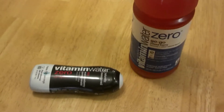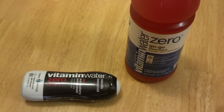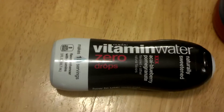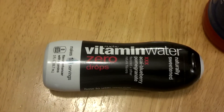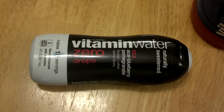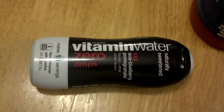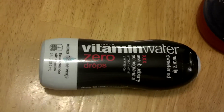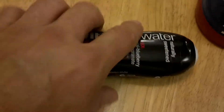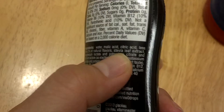I found a solution to Gatorade and Powerade. What we have here is Vitamin Water Zero. They also have regular Vitamin Water, but Vitamin Water Zero is naturally sweetened. It does not have any sugar or artificial sweeteners. Instead, it has what we call stevia leaf extract.